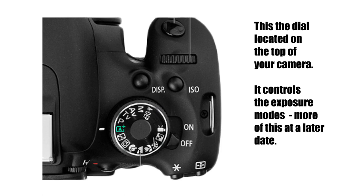This image shows your camera mode dial, and this is where you'll tell the camera how you want to capture an image. Do you want the background blurry? Do you want the whole picture sharp? Do you want to be able to capture a sharp fast-paced sports image? This is where you give your camera directions.